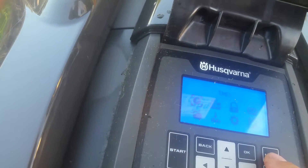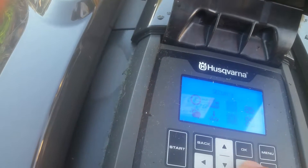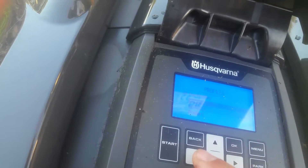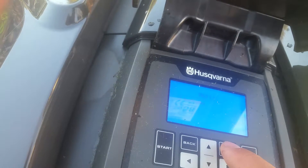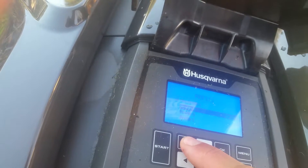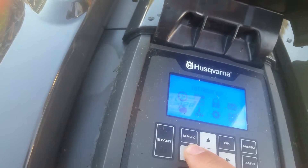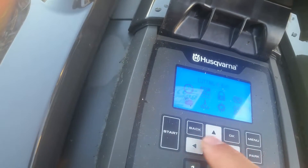Going to Menu, into Settings, then Profiles. I'm going to change to Profile B, which is the front garden. Select this - okay, ready to go. I'm also going to change the cutting time because it's evening time now and I have it set during the day, but it hasn't been cut in a while.